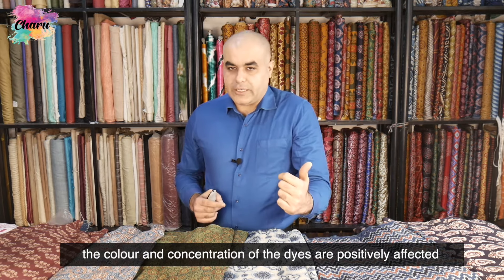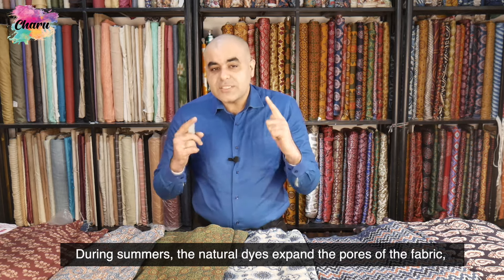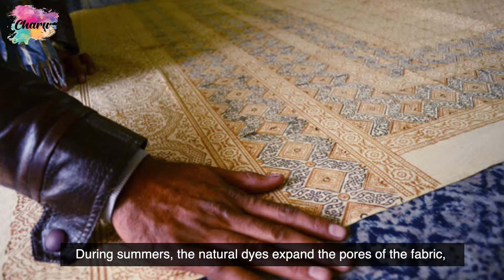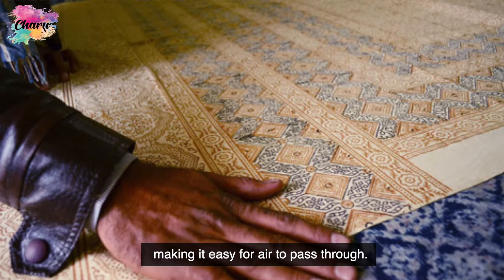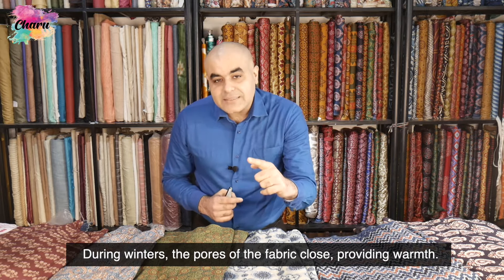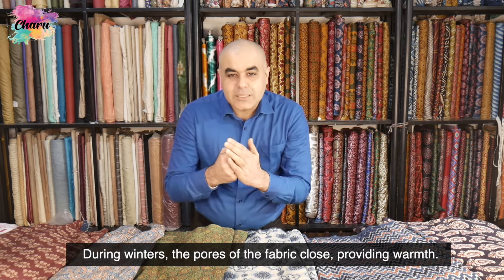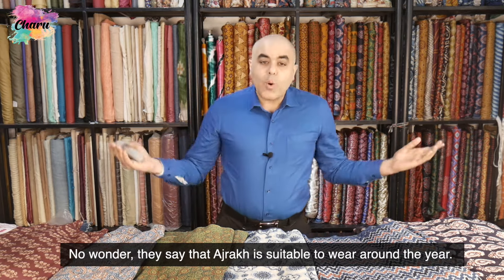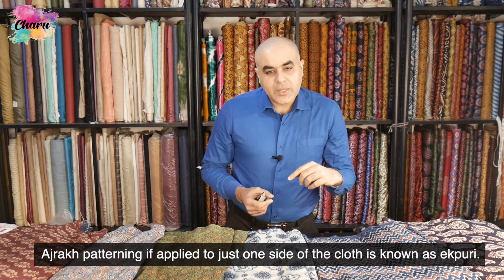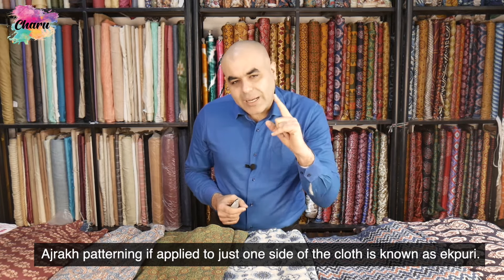If the water is high in minerals, the color and concentration of the dyes are positively affected. During summers, the natural dyes expand the pores of the fabric, making it easier for air to pass through. During winters, the pores of the fabric close, providing warmth. No wonder they say that Ajarak is suitable to wear around the year.